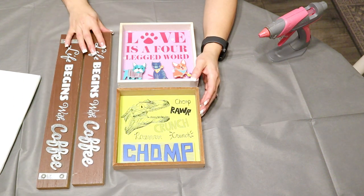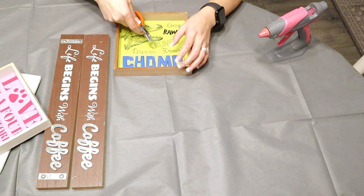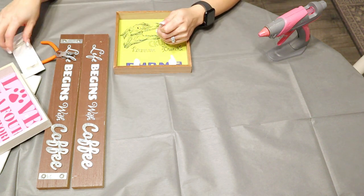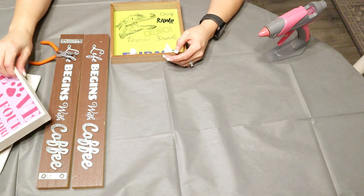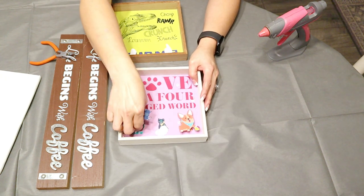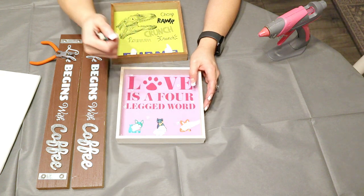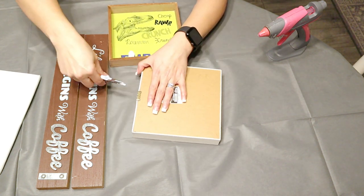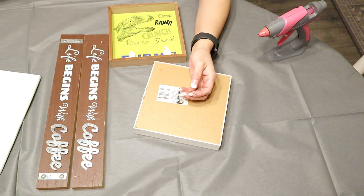The way my brain works is: what do I have that I could make shelves out of? A lot of the times I go to Dollar Tree or any type of craft store, I buy things without a specific idea in mind — it's more like 'this looks like something I can create with.' It sits there until I brainstorm. I'm creating my office slash craft room and I thought I could really use some more storage and shelving, and that's what we are creating today.